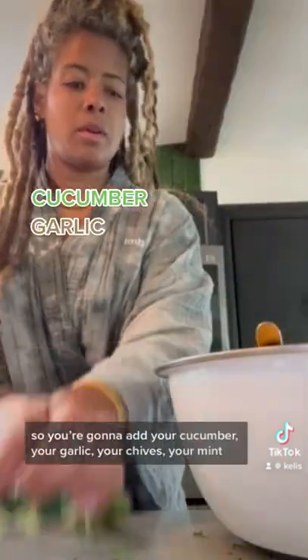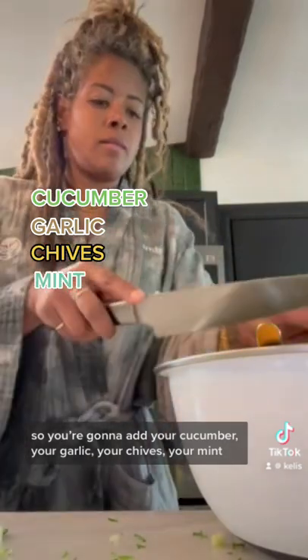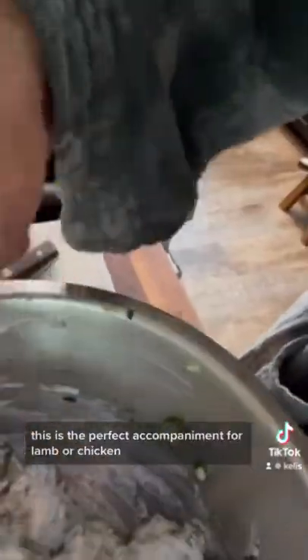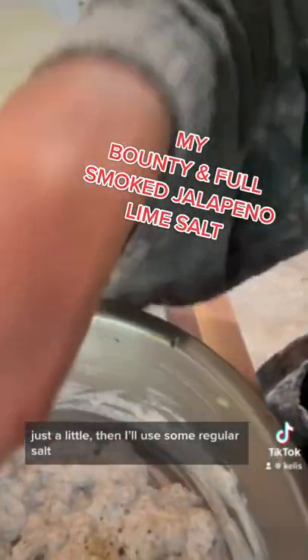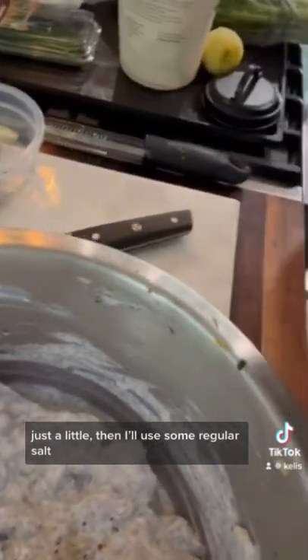So you're gonna add your cucumber, your garlic, your chives, some mint. I have a little dried dill, so we're gonna add some dill in there. Just gonna mix this in. This is the perfect complement for lamb or chicken, any kind of roasted vegetables. A little smoked jalapeno lime salt here, just a little, and then I'll use some regular salt.